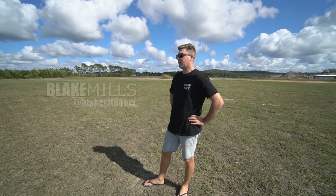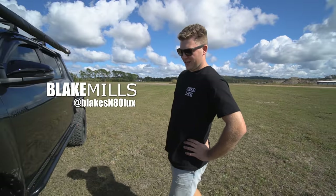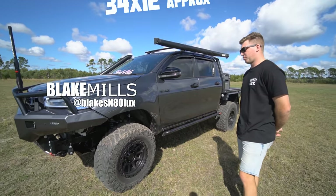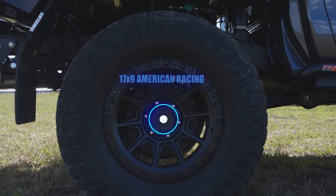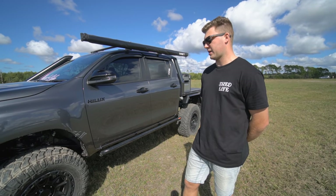We're starting with wheels and tyres. Maxxis Razor — 35/70/17, which are a 34 by 12 inch, I believe. They measure up roughly. 17 by 9 American Racing alloys on a negative 12 offset.